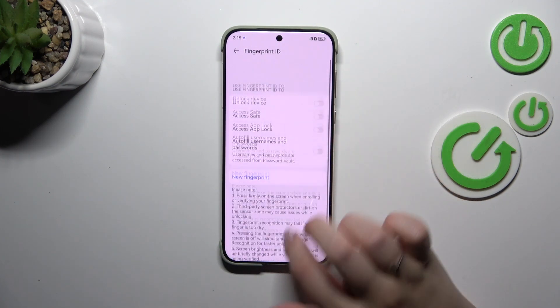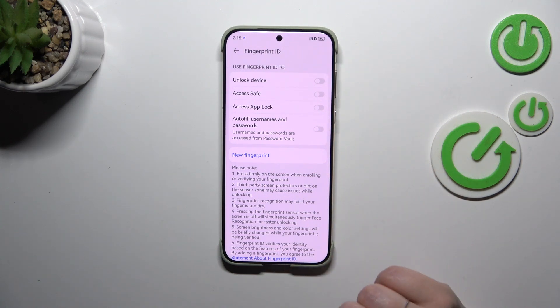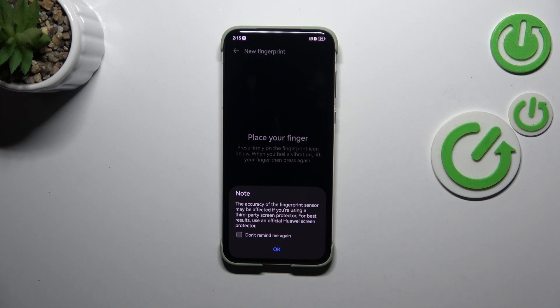Now you can decide what you want to use the fingerprint for, or tap on New Fingerprint — the result will be the same. Let me select Unlock Device, and as you can see we can now add the fingerprint. So let's tap on Add Fingerprint.